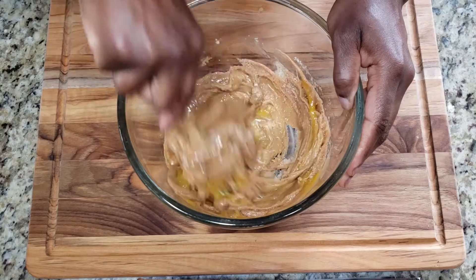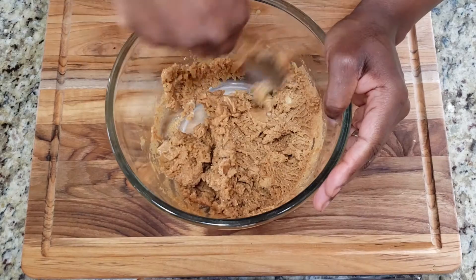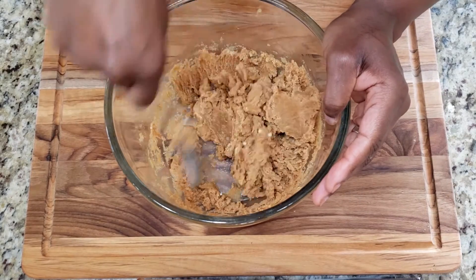And now I'm just going to mix it all together until combined. This can be done with a hand mixer as well if you prefer.